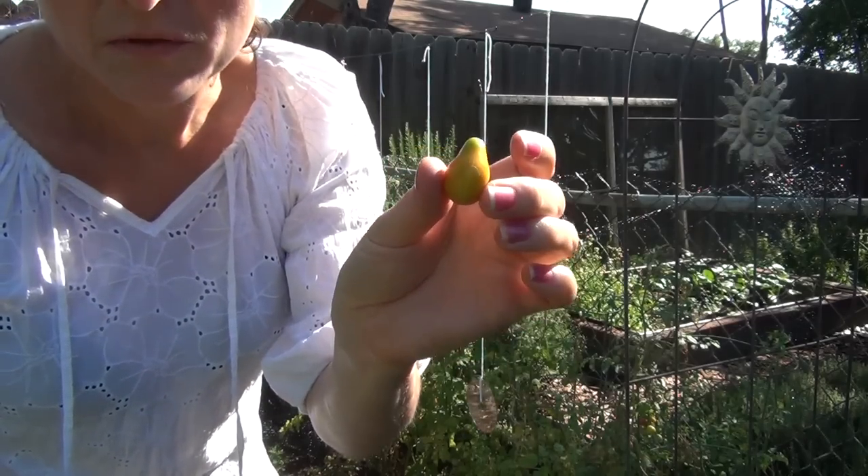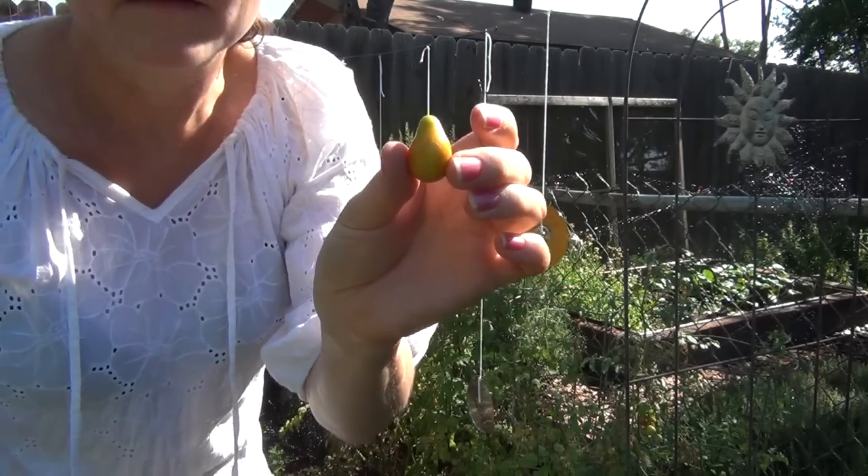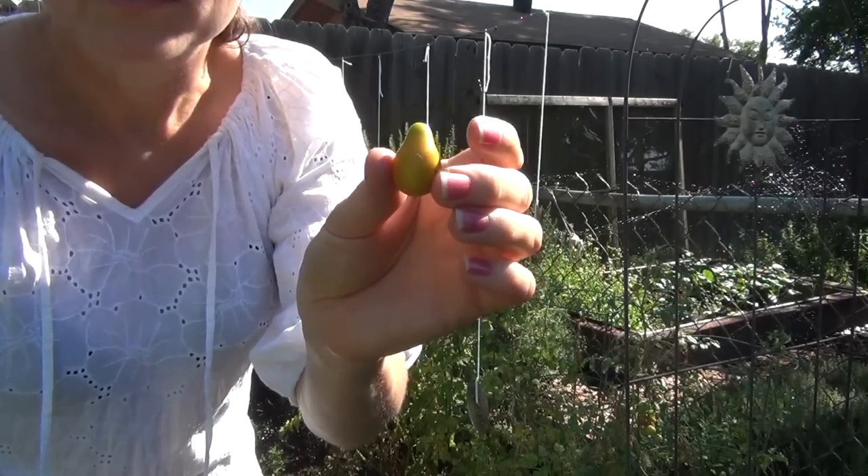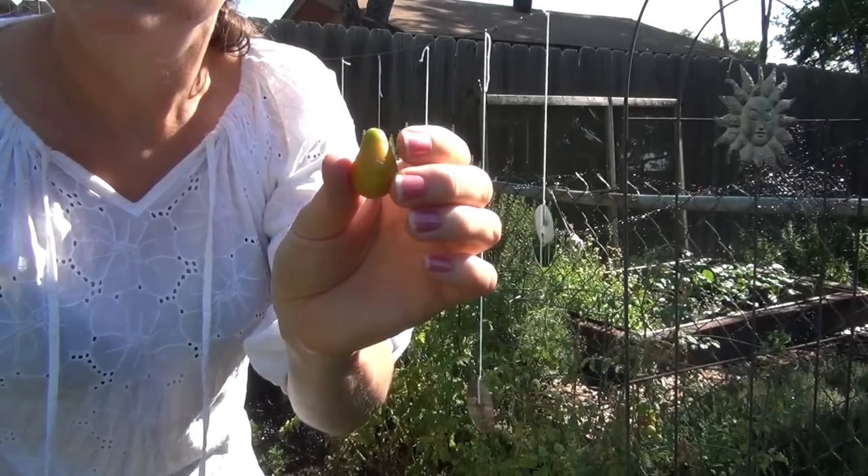Part of the beauty of a home garden is to finally have tomatoes that are vine ripened because they have the best taste. So this early-picking approach is just another method that you can use.